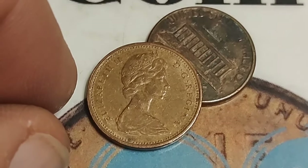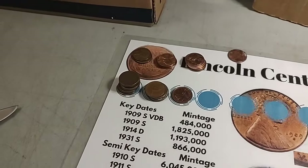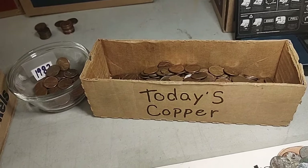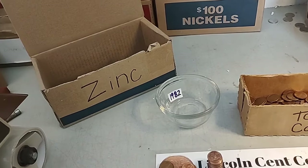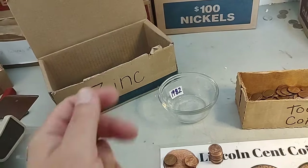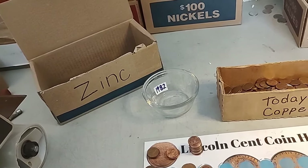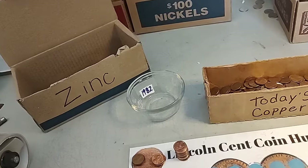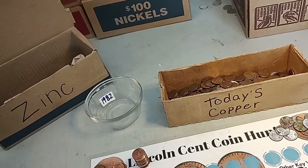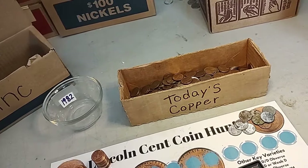Well, I didn't get the tenth wheat penny, but nine's pretty good. I went to bed after the last roll — it was getting late. I've already taken all the zinc pennies from both boxes back to a couple of different bank branches this morning. I found 51 cents in the return — a little extra free money, nothing old, just money. I weighed out the 1982s and added them to today's copper. I'm a far cry from my seven pounds — I didn't even get six pounds all together. This Colorado Springs box has two pounds and twelve ounces of copper.